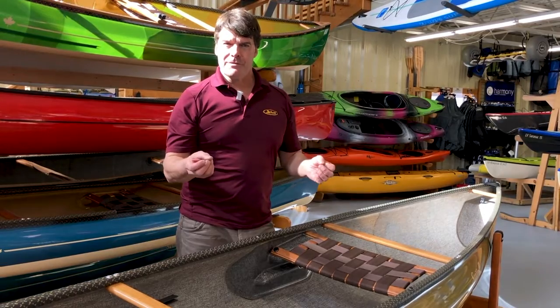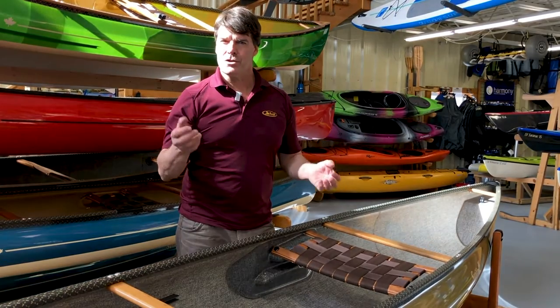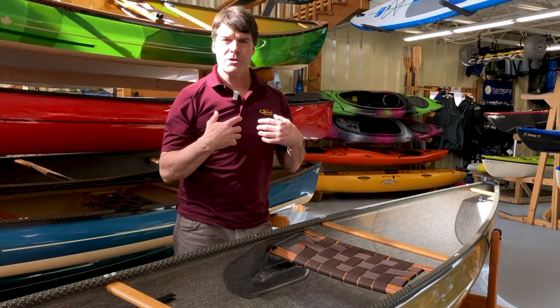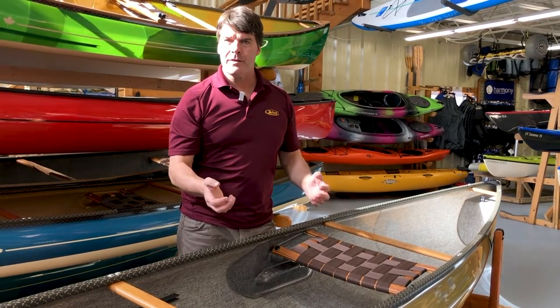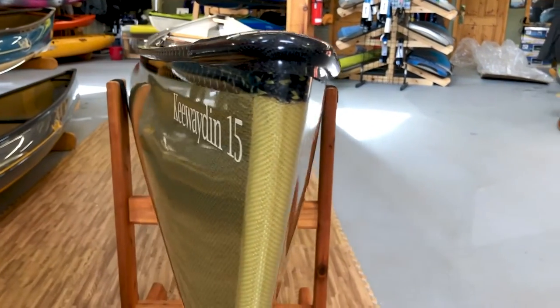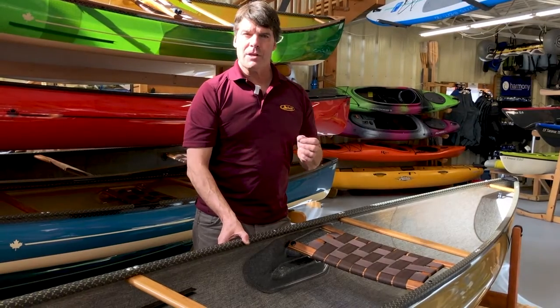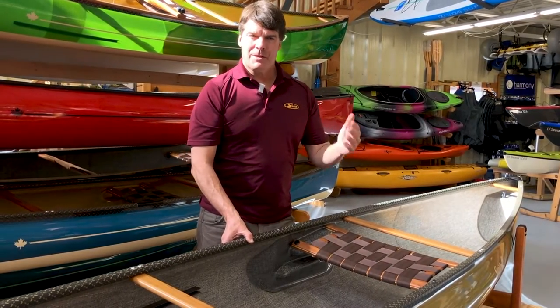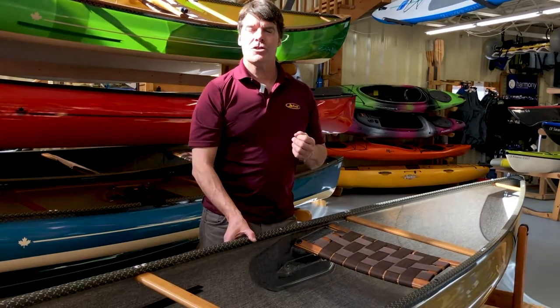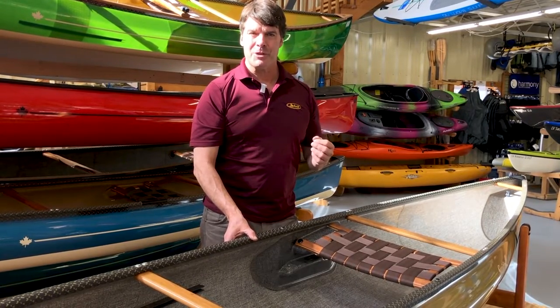The Kiwaden 15 ideally suits people 150 to 240 pounds. I'm 230 and I can put a lot of extra gear in it. The tumblehome carries pretty far up the side. David Yost designed it — it's really good in wind and waves. Kiwaden 15s are so popular because of their versatility; you can do so many different things with them.